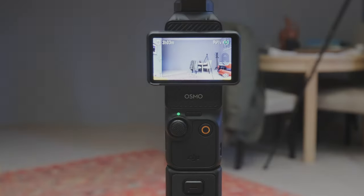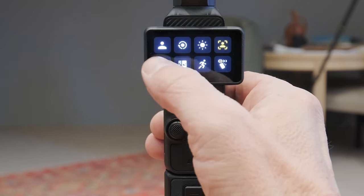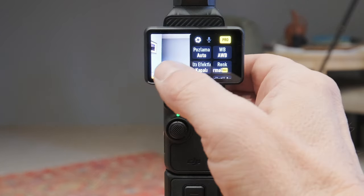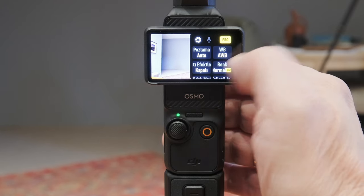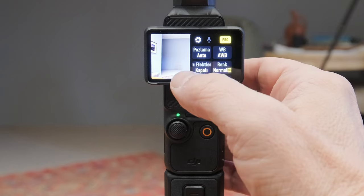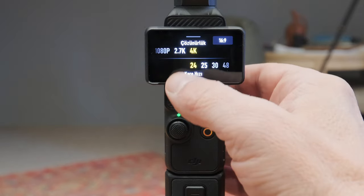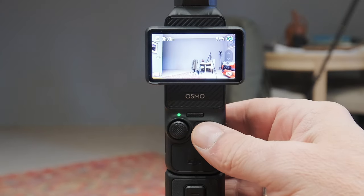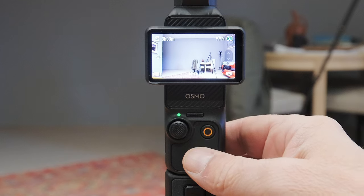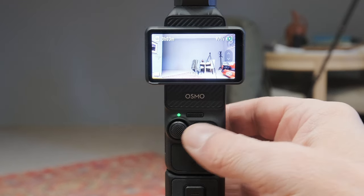Açılışı çok kolay, gördüğünüz gibi bütün arzu ettiğiniz ayarlar burada. Sağ tarafa çevirdiğiniz zaman bütün ayarları yapabiliyorsunuz; pro ya da normal renk ayarlarını, pozlamayı vesaireyi. Alttan da bütün kare hızlarınızı ayarlamış oluyorsunuz. Oldukça sabit bir ayarlaması var, onun haricinde gayet basit, fazla düğmesi yok.